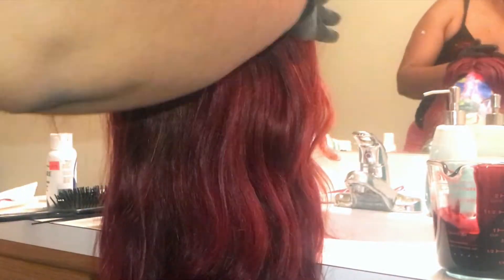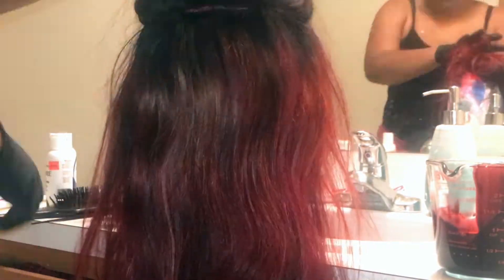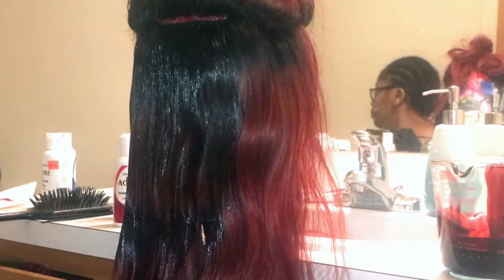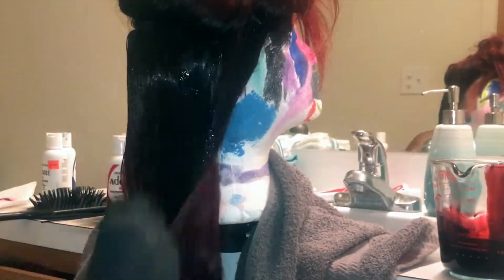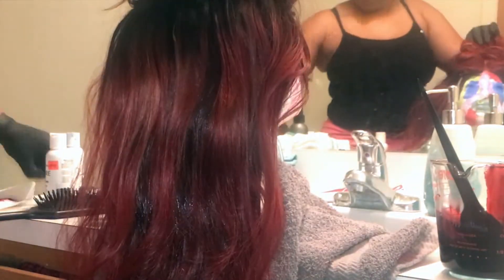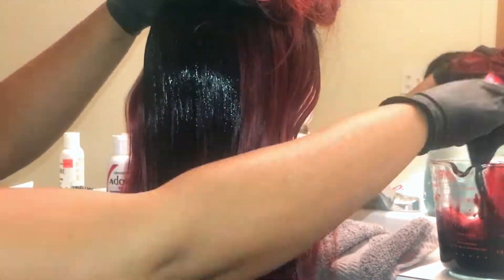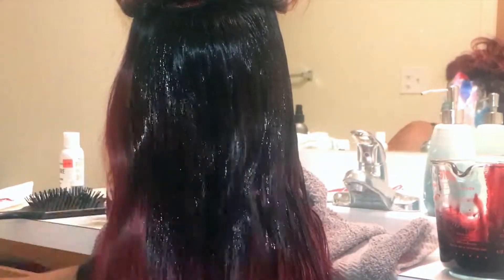Now it's time for the application process. I loved the colors at the bottom of the hair, so I'm not touching that. I started in the middle of the wig where it began getting bright and just brushed color on the top layer — I didn't want it to go completely through. This way I get the dark color on top while still getting a few streaks of that bright red underneath, keeping it dimensional. I did this through the entire top, painting it on top, brushing it through, then moving to the next section.